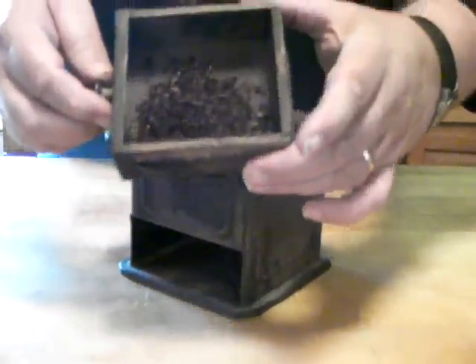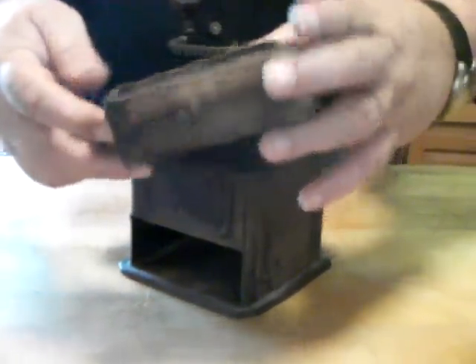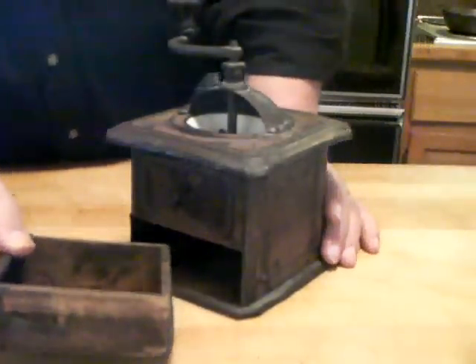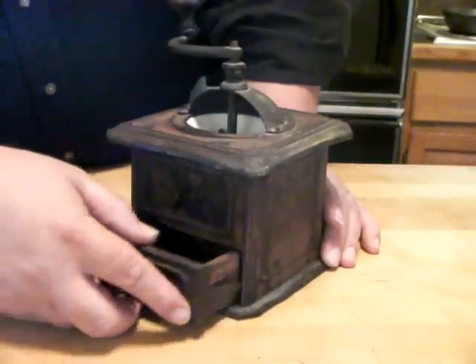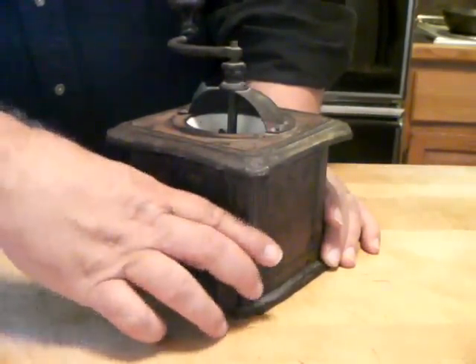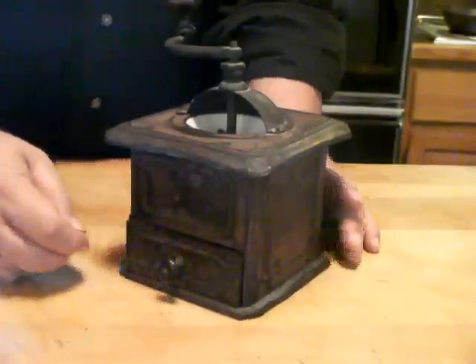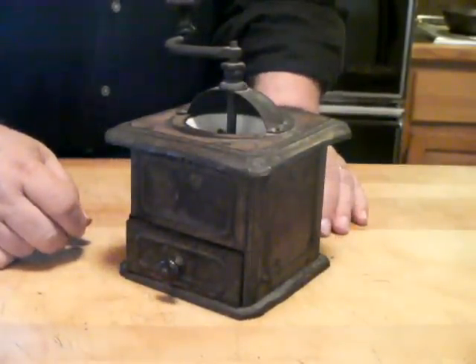And this is where the grounds come out. Again, if anyone can tell me a little bit more about what this is, what the age is, or possibly who made this, I'd appreciate it. Please respond to this video.